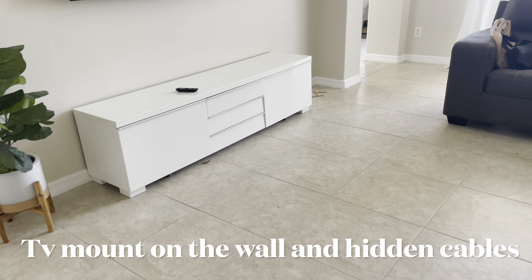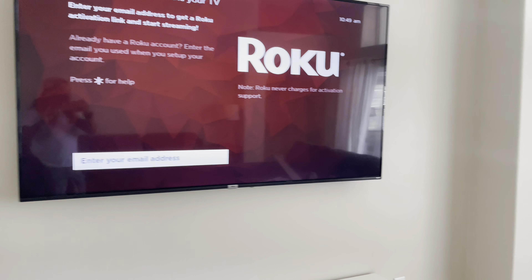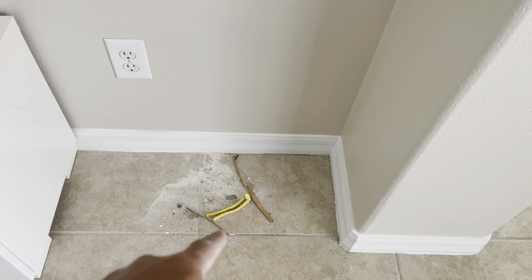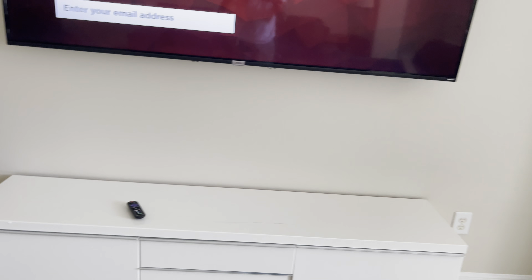Hey guys, Pinay Handyman here. Today we installed this 75-inch TV. We already did the wire running — running the wire, hiding it, and putting it all the way down here for the power. We installed this 75-inch TV on the wall, so it's clean, no wires at all.